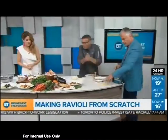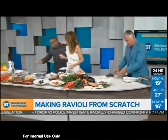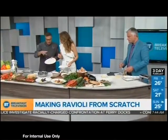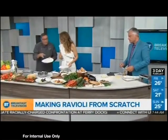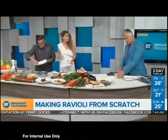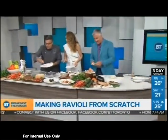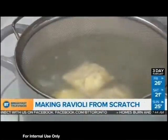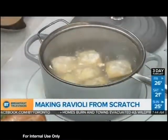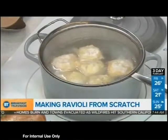We have our water. Here are our raviolis — beautiful. You can tell they're not perfectly squared, they're not machine-made, they're made by hand. We'll just put them in our water. Great job! This ravioli here is Nordic shrimp with mango, in an avocado sauce. They don't take long to cook because they are so fresh — when they come to the surface, they're done.